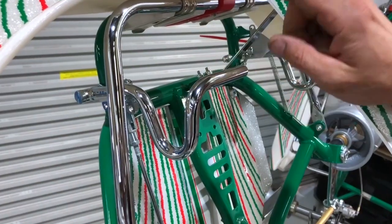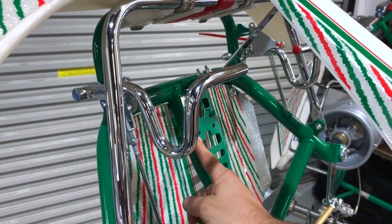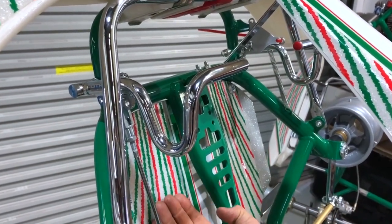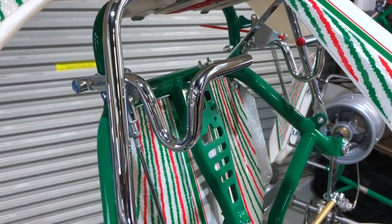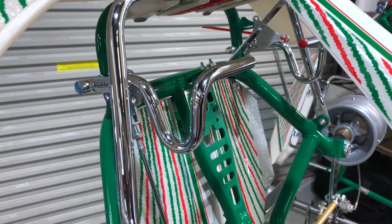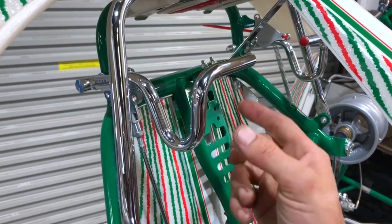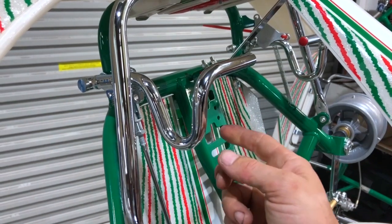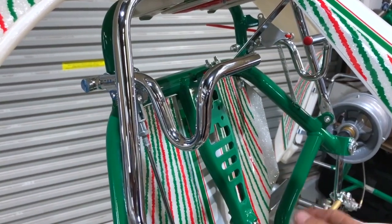We've got the standard Tony Kart pedals here. You can get a pedal platform that bolts to the chassis, which lifts the small child's heels up off the floor tray — because sometimes the steering arms can get in the way of their legs for very small drivers. You bolt the pedals to the pedal platform and then change your brake rod and accelerator cable to suit.